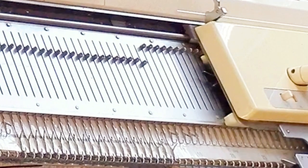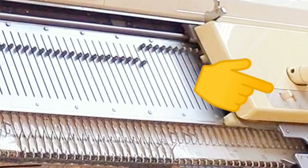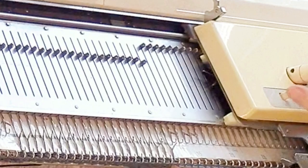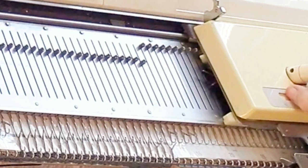First, you need to know what hold position is. On this Brother bulky, it's N versus H — H is hold. On the Silver Reed family of machines, it's levers labeled 1 and 2. Find out from your manual which specific one allows stitches to stay in hold, and engage it.